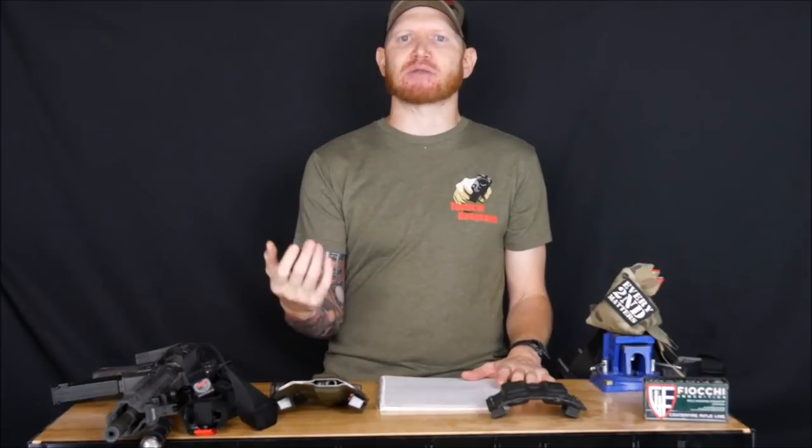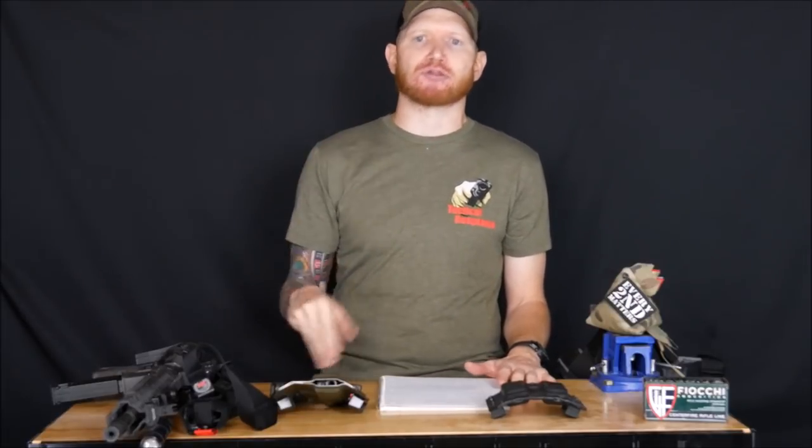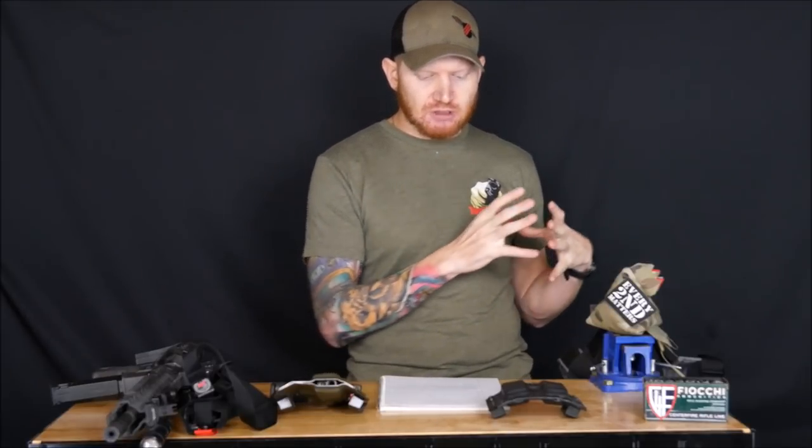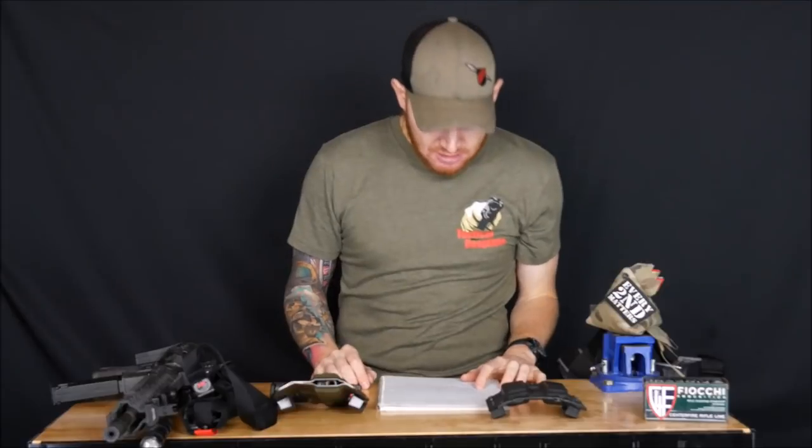They dive deep into marksmanship fundamentals — sight picture, sight alignment, trigger control, follow-through — really dissecting each one and explaining how you apply them so you're a better marksman in a fight. Because marksmanship is important; it's just not the most important thing.